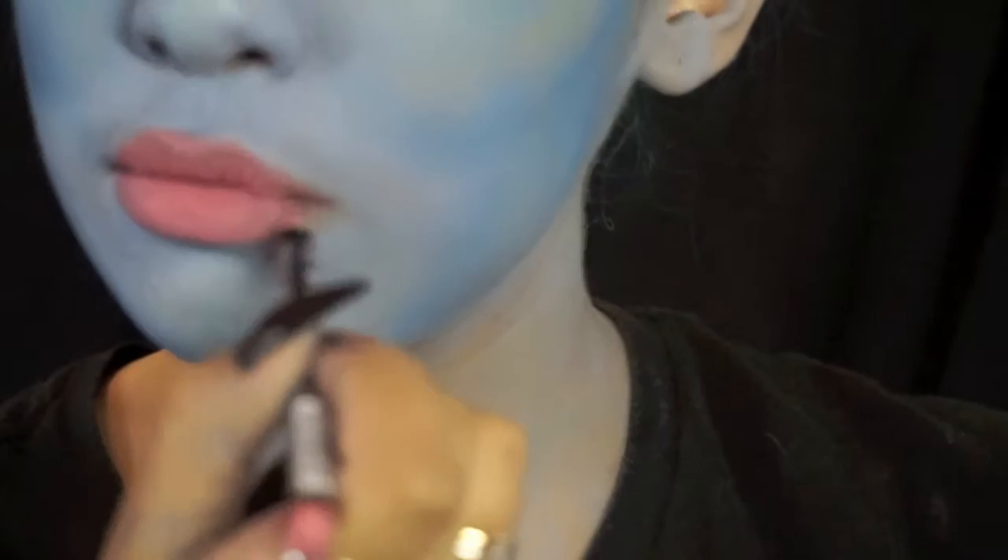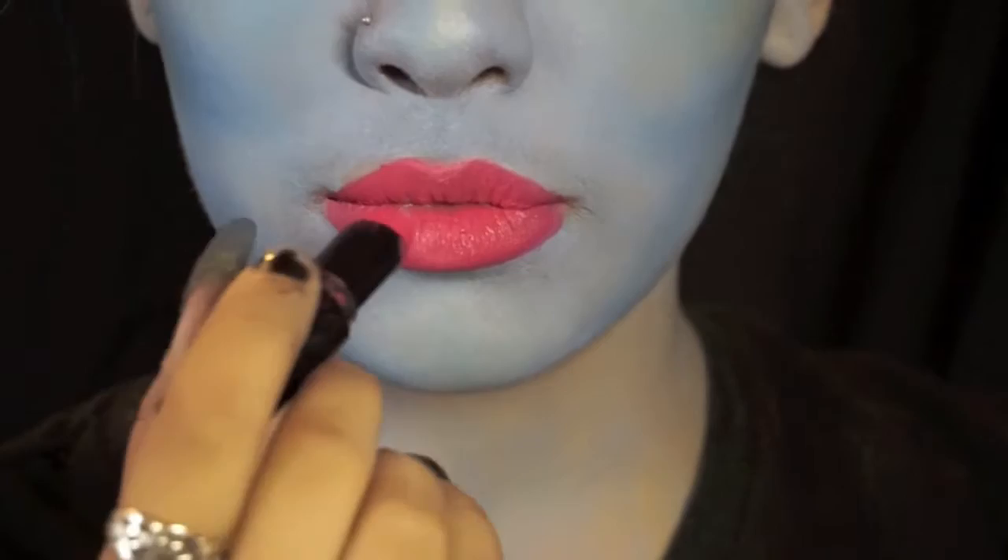Emily's lips are big, bold, and beautiful. To fill my lips I'm going to be using NYX's rose lip liner and Wet n Wild's Rose Princess.